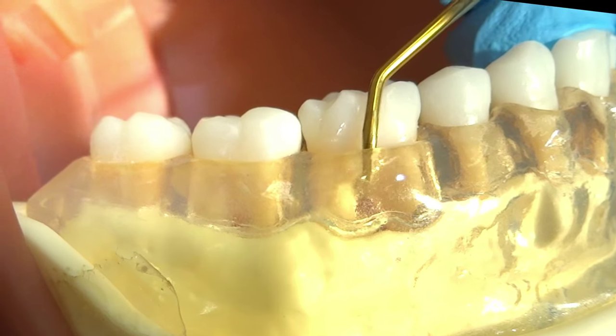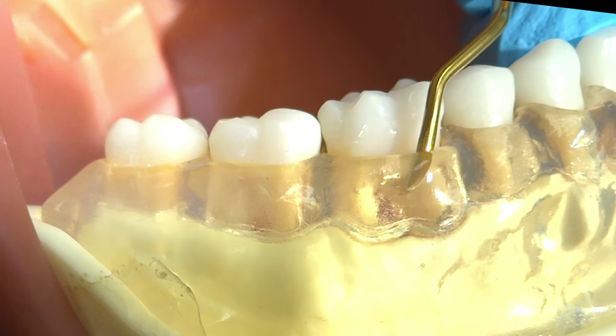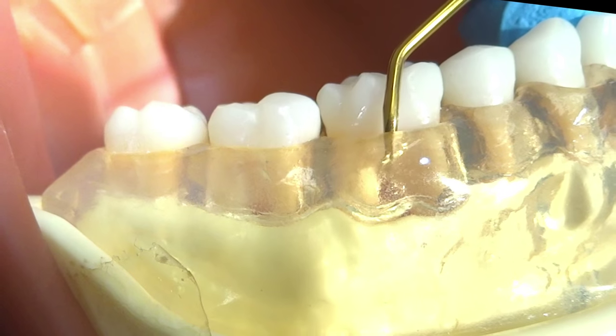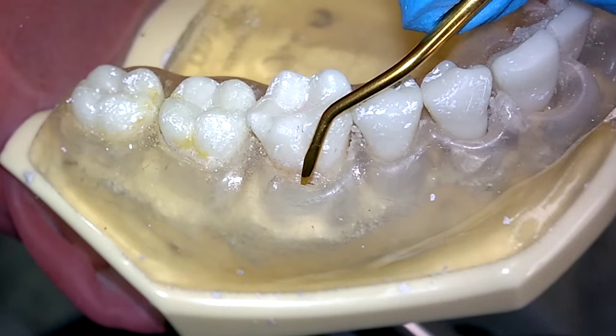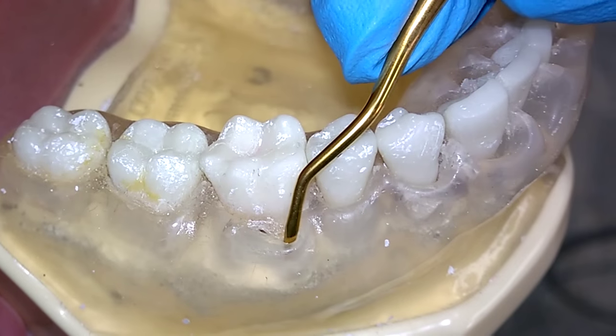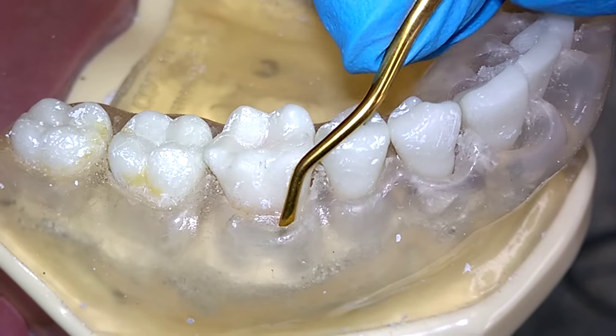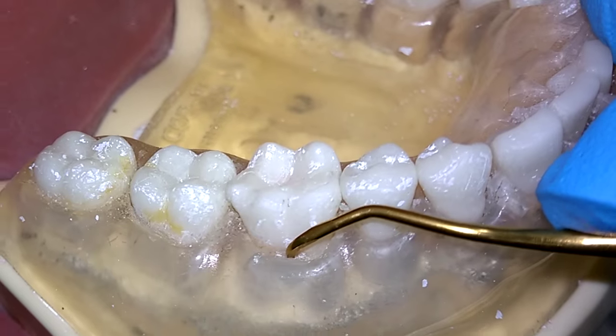Cleaning furcations with the double Gracie is a breeze. No longer do we have to deal with the confusing sequence of the mesial of the distal root with the 11-12 or the distal of the mesial root with the 13-14. From another view, you can see that the double Gracie easily adapts in furcations. A horizontal stroke can also be used to easily remove calculus in furcations.